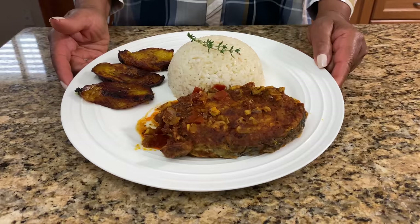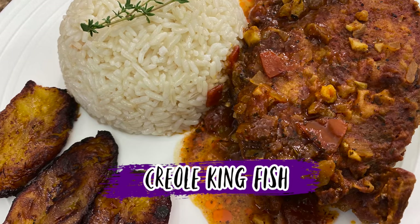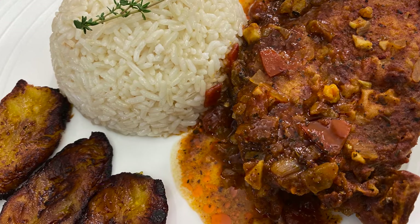Hi, I'm Roma and welcome to my kitchen. Today I'm going to make you a Dominican style Creole Kingfish. If you like to see how I make this recipe, keep watching.